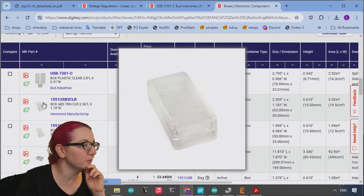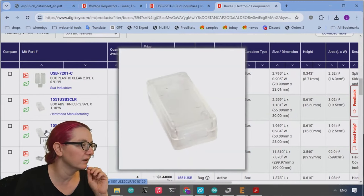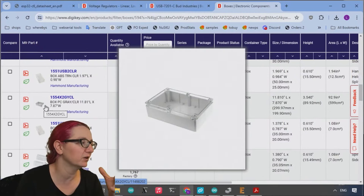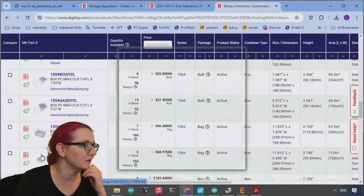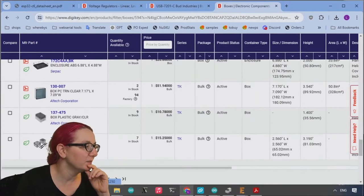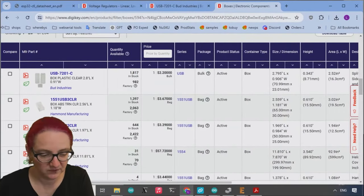This actually got us pretty close. We got a couple of different cases — like a 2.5 by 1 inch and a 2 by 1 inch. There are still some enclosures that are two-piece with a translucent element, but it does a good job getting us the core USB cases. We can just ignore the bigger ones. We could sort by size, but I was fairly satisfied with these results and I ordered a few. Let's go to the overhead and I'll show off what I got.